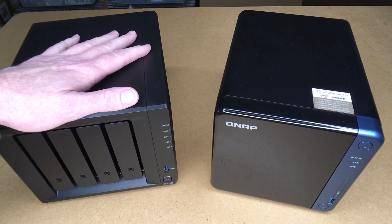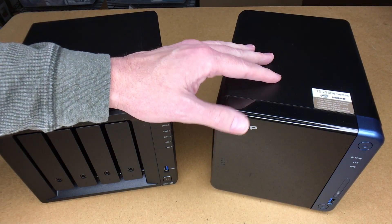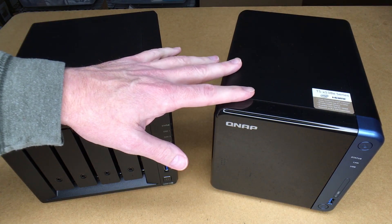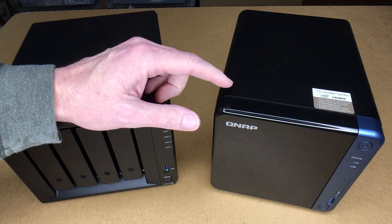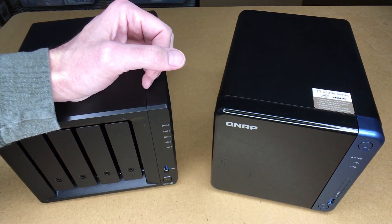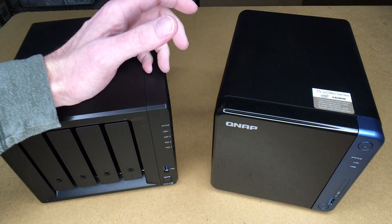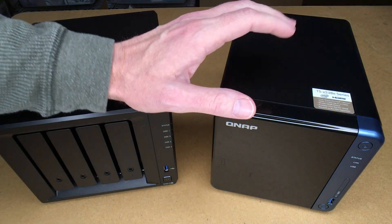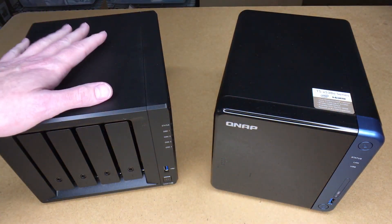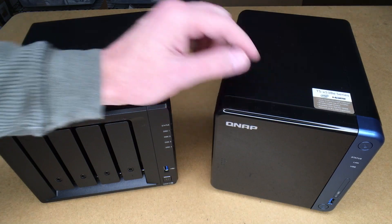I've had the Synology for about two years and the QNAP for about two months. These both have the same processor — an Intel Celeron J3455, 1.5 gigahertz, going up to 2.3 gigahertz. In the configurations I got them, the QNAP had 4 gigabytes of RAM and the Synology had 2 gigabytes. I've upgraded the Synology to 16, and I've tested the QNAP — it also works with 16.